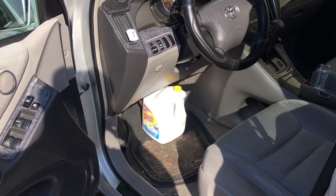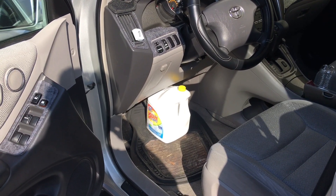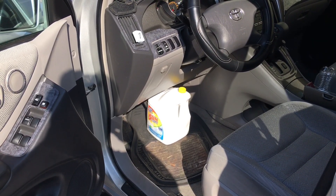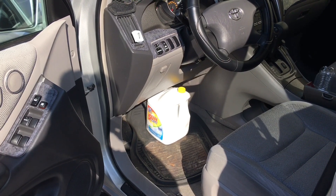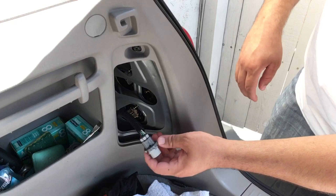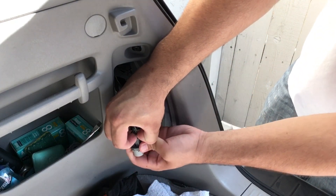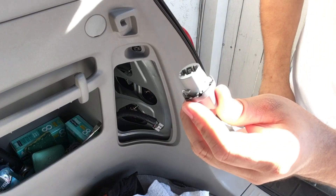First and foremost, if you've got to work by yourself, get something big and heavy enough to push down on the brake pedal enough to turn the lights on when you need to check your brake lights. In my case, just an old laundry soap container that I filled with water. Then disconnect the old socket like that.